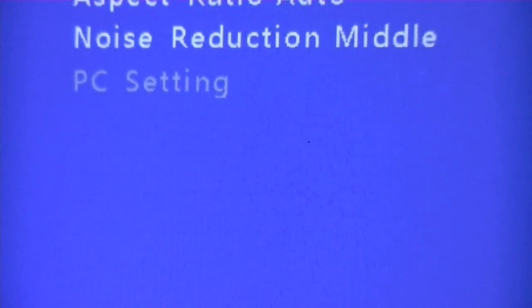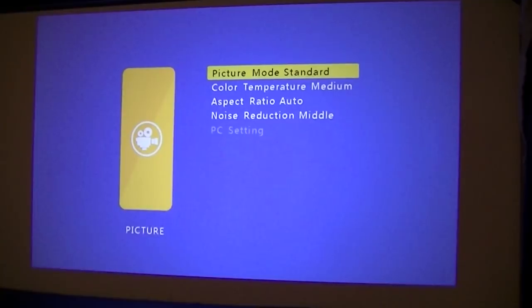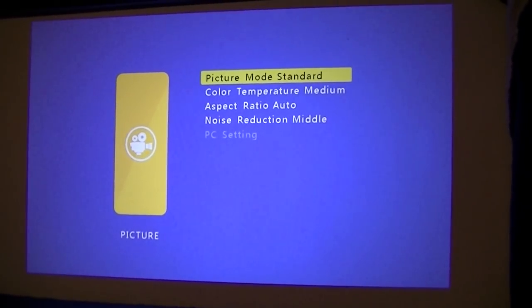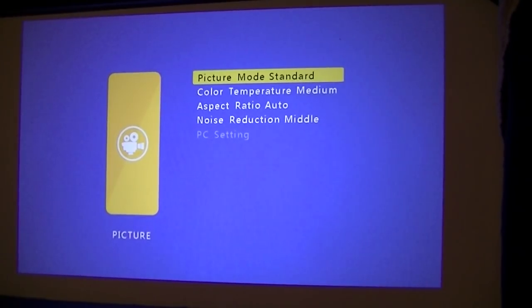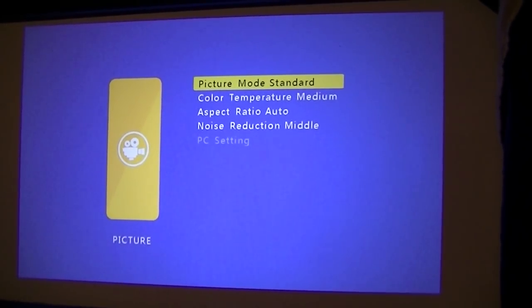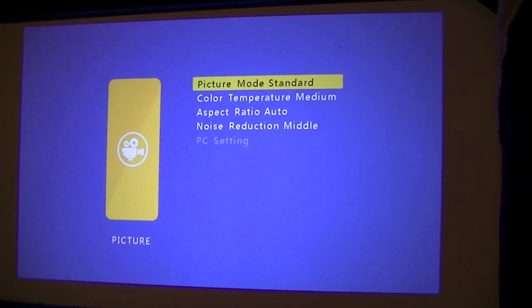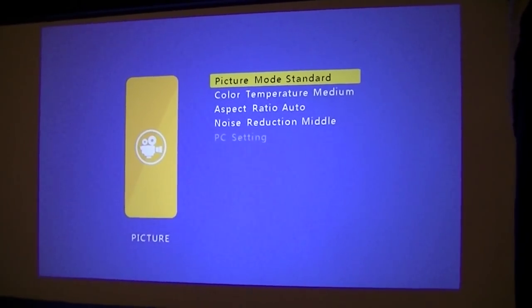First impressions are that the projector is indeed very clear. There is still a little pixelization when zoomed all the way in, since we have a virtual screen size of roughly 80 to 90 inches on the wall. But as a whole, it's definitely sharper than any other Chinese-based projector reviewed in the past three years — a clear step up in quality, especially for gaming, text, and presentations.